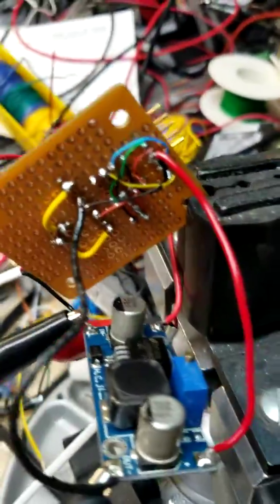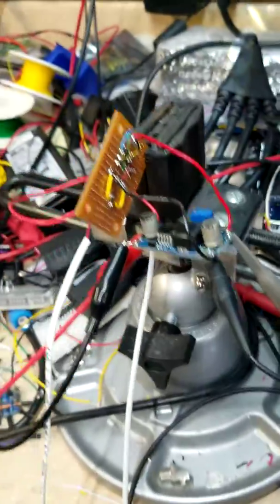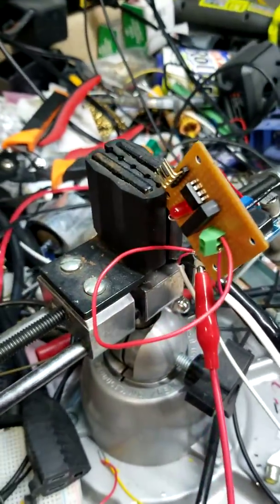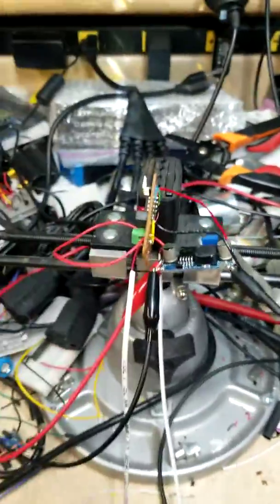I'll probably redo this circuit — this one I just soldered up by hand. It's not pretty, but it'll get the thing working, and it's more or less a proof of concept. I will do a better, much smaller circuit later, but anyway, it's kind of a neat little gadget to make.